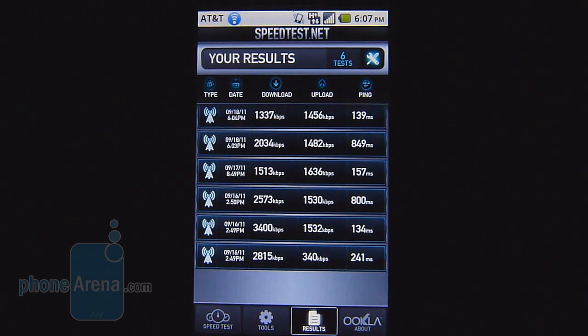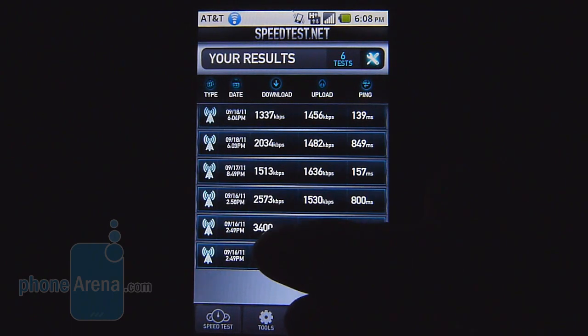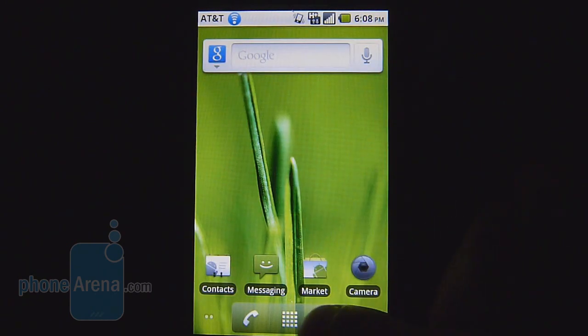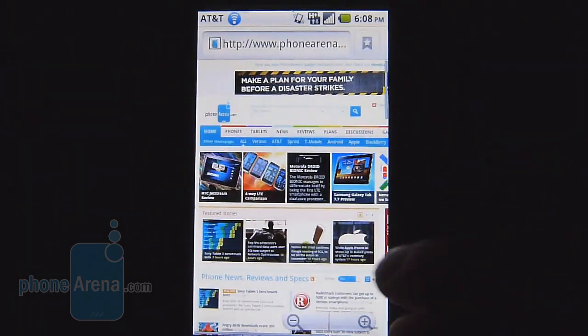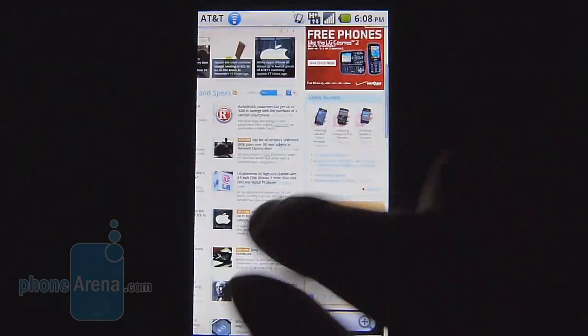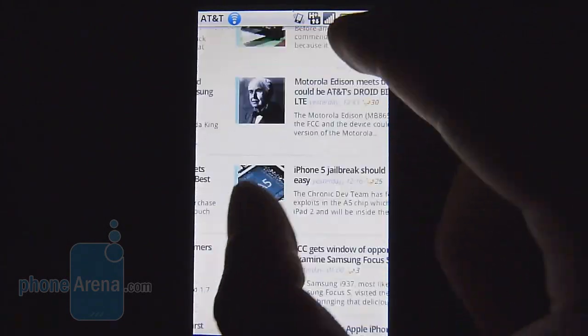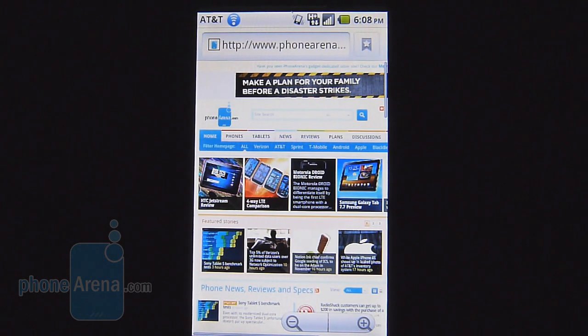Even though it's branded as a 4G-enabled device, we're not overly impressed with the speeds offered by the HSPA Plus-enabled Impulse 4G. Download and upload speeds are pretty much in the same realm as a 3G-enabled smartphone — as much as 3.4 Mbps down and 1.5 up. As for the web browsing experience, it's decent but not the smoothest; it's a little jerky in its movement. Pinch gestures are somewhat smooth and you do get Flash support, which is nice.